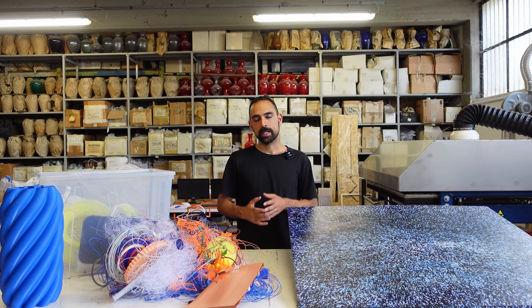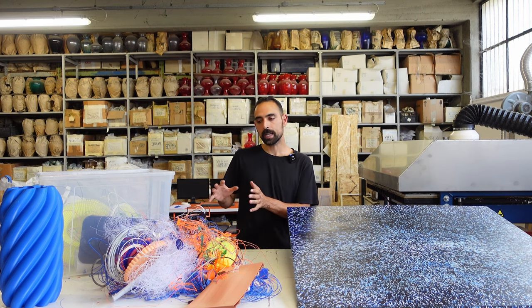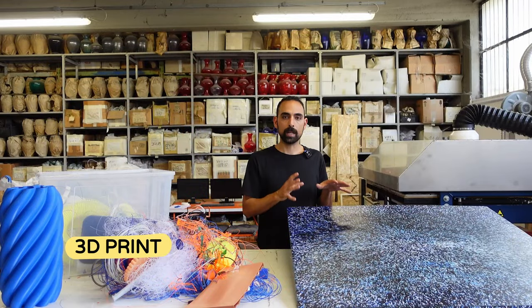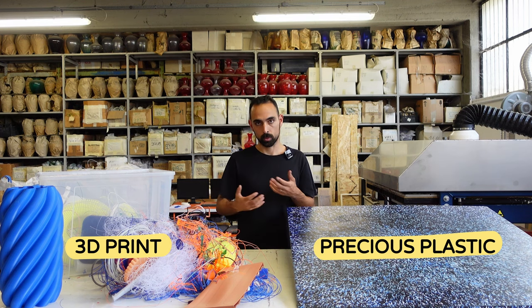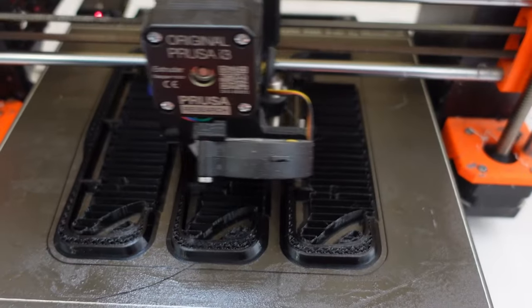I'm actually quite excited for today's tutorial because it's really bringing together two worlds. On one side, that's the whole fab lab, makers, and 3D printing world that is generating a lot of byproduct waste. On the other hand, we have the Precious Plastic world that is often struggling to find pure, clean sources of plastic to work with in Precious Plastic machines.